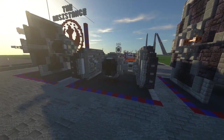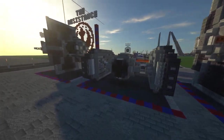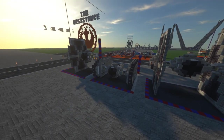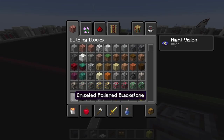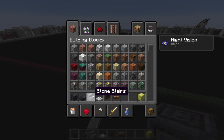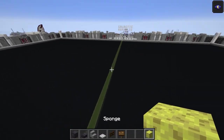We'll start off using a layer system, same as usual - starting at the bottom and moving upwards. Layer number one uses chiseled polished black stone, polished black stone slab, stone stairs, iron trapdoor, dark oak fence gate, and dark oak sign, plus a temporary sponge block.